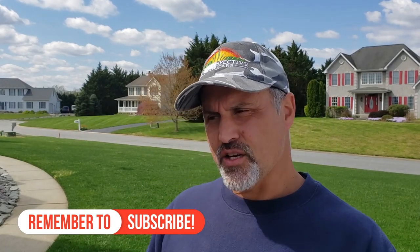Hey guys, what's going on? Welcome to Mostly Green. I'm Nate — thanks for checking out my channel. Today I'm going to get a mowing done on my front lawn.